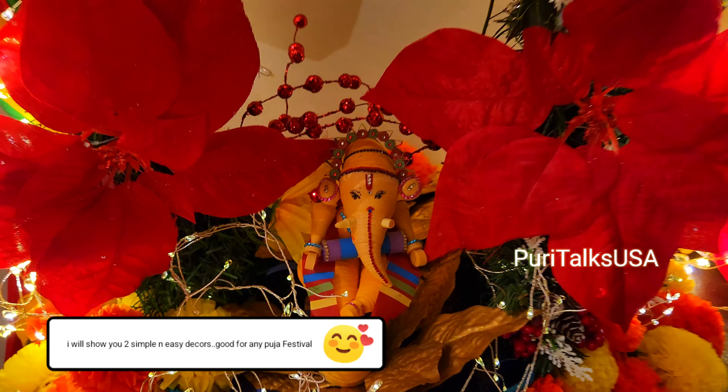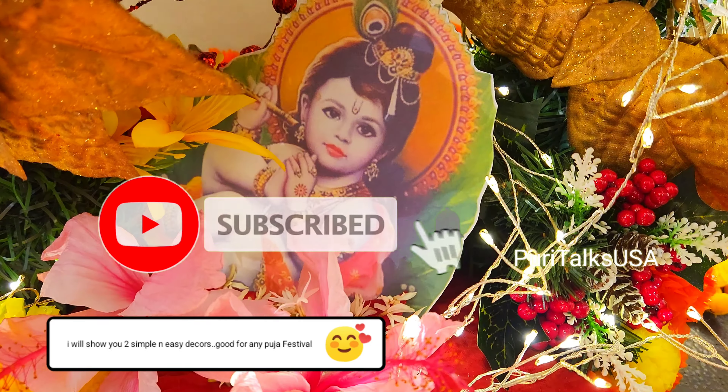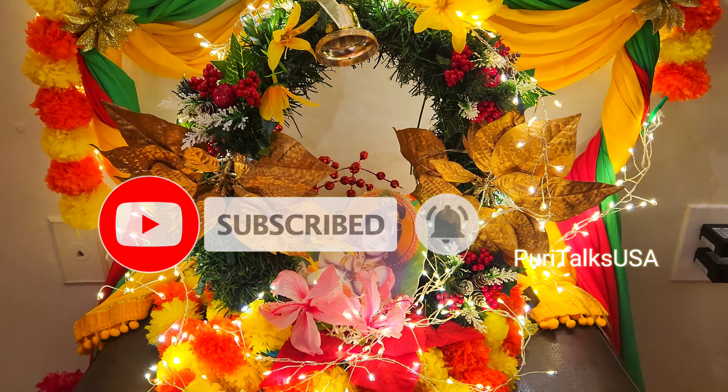Hello everyone! In this video, I am showing 2 DIY decor ideas. I am making it easy and simple. In 5 minutes, we will be ready for a festival.